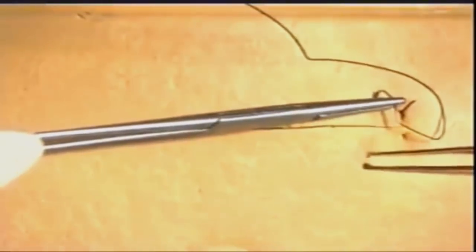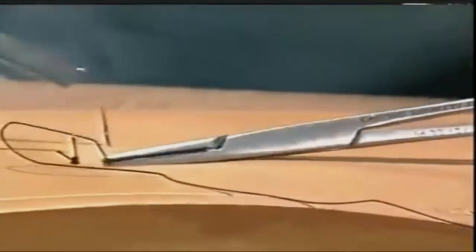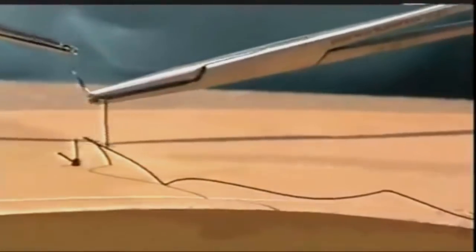A second vertical mattress suture is inserted. The suture is placed, the needle then reversed in the needle holder, and then going back taking just a few millimetres of skin edges. The knot is then tied and the suture material cut.